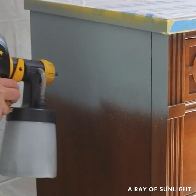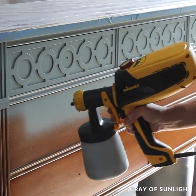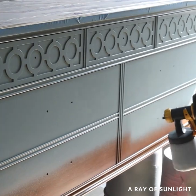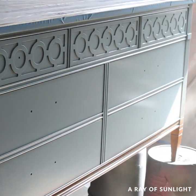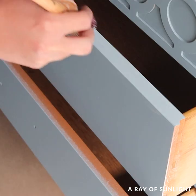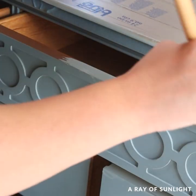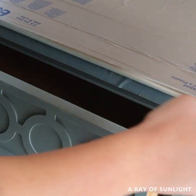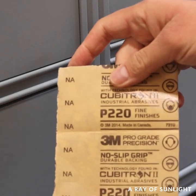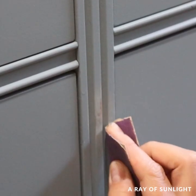Then I sprayed it onto the dresser. When the first coat of paint was dry, I opened the drawers and brushed the paint on the top and side edges of the drawer fronts. Usually I put plastic on the drawers so I can spray them, but I didn't feel like it, so I brushed the paint on instead. When the drawers were dry, I pushed them back in and noticed some paint drips, so I sanded those out with a fine-grit foam sponge.